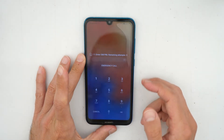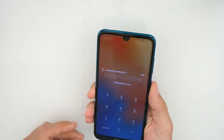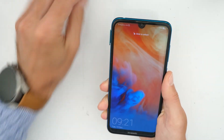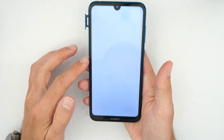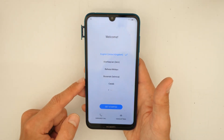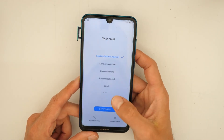Once the procedure is done — we have a pin number here on the SIM card, that doesn't matter — just want to show you that there is no more pin code request to open this phone. This will be wiped and deleted after this procedure and you will use it like new.